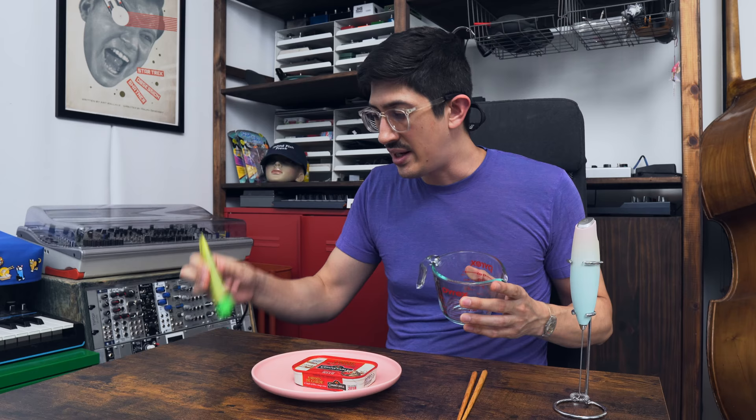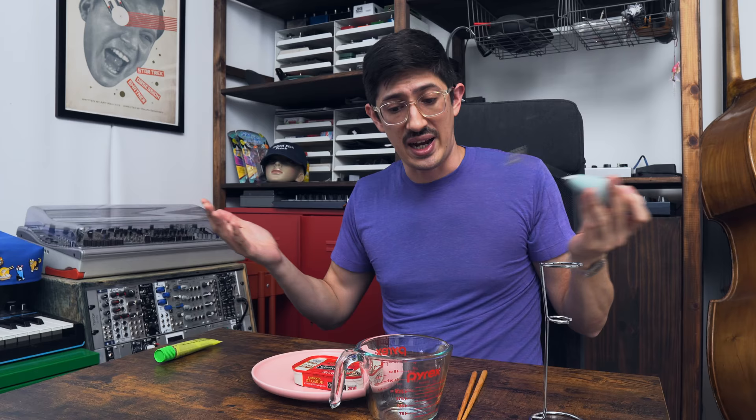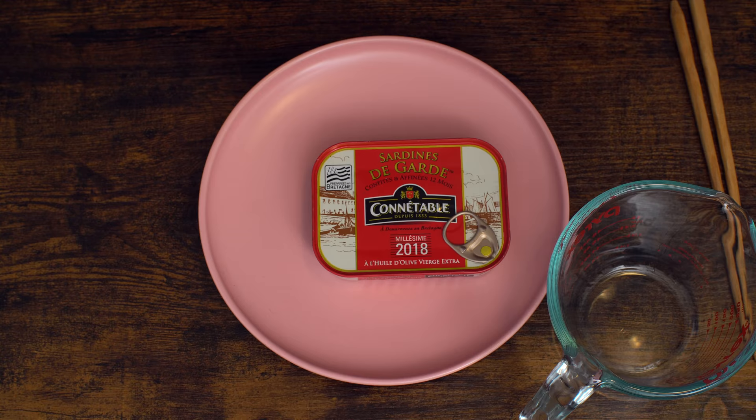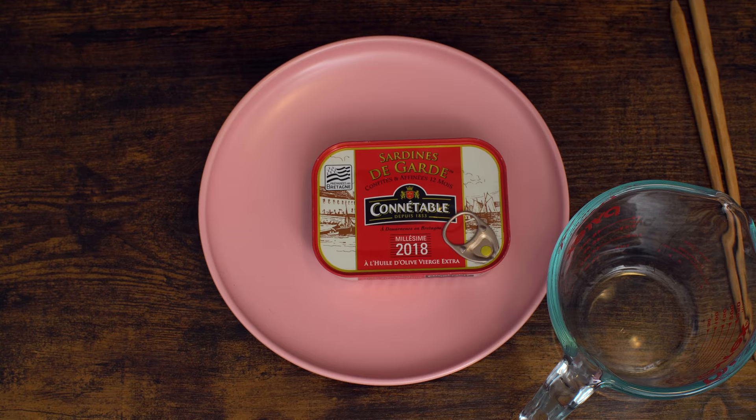My idea is to take the olive oil from inside of this can and mix it with some wasabi using this little milk frother. How hard could it be? It's not even really cooking. And then we'll put that mixture onto the sardines and we'll enjoy them and I'll talk about it. It almost seems too easy.